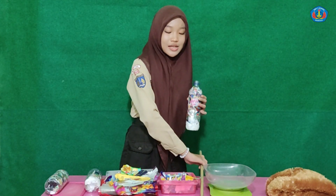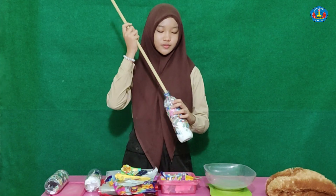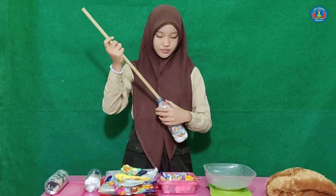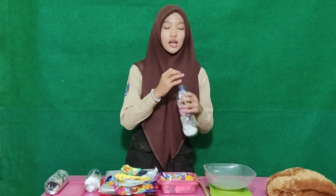Third, put the plastic pieces into the bottle using the stick. Close the bottle.